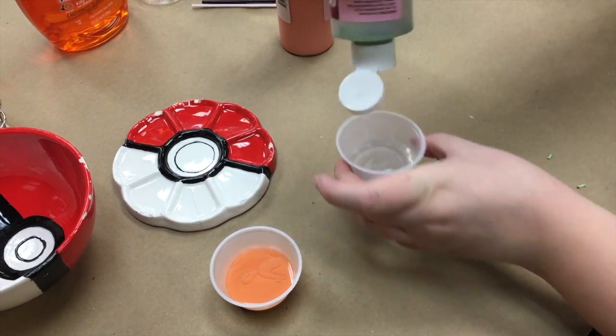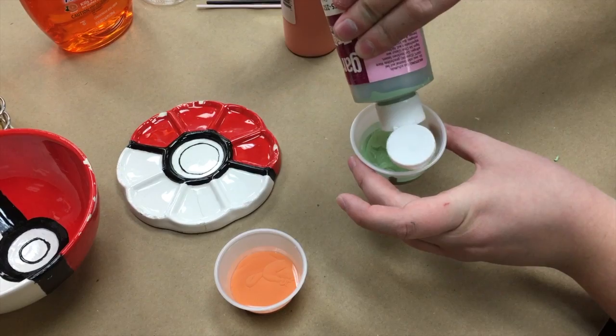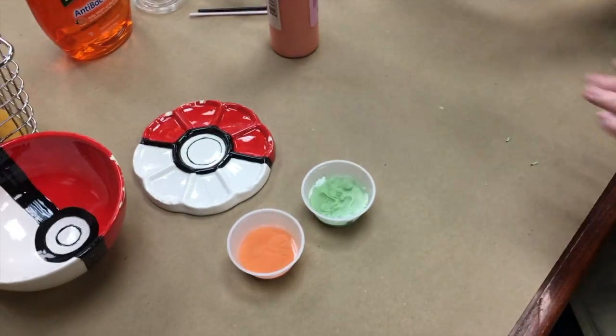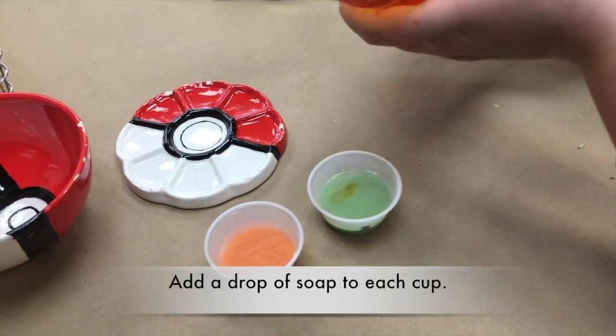Do the green. Now you want to add your soap — I add about a drop each.